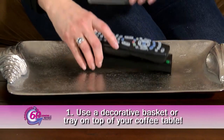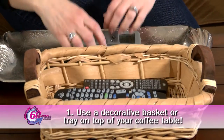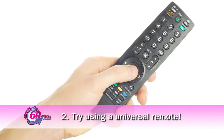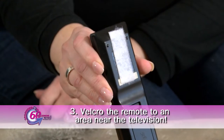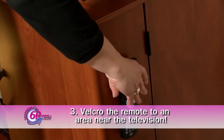Use a decorative basket or tray on top of your coffee table to store all of your remotes. Storing them all in one location will prevent them from being misplaced. Or you could try using a universal remote — there are several affordable options on the market. Another idea would be to Velcro the remote to the side of the TV or a table near the television so you don't lose it.